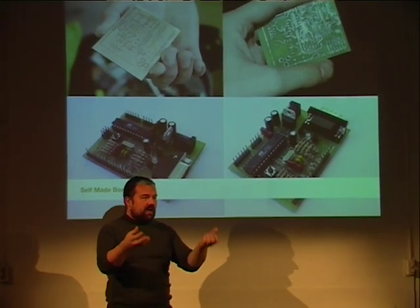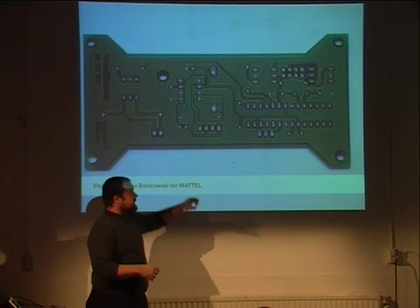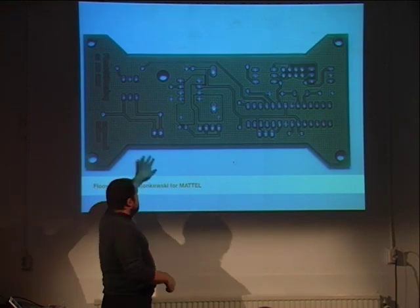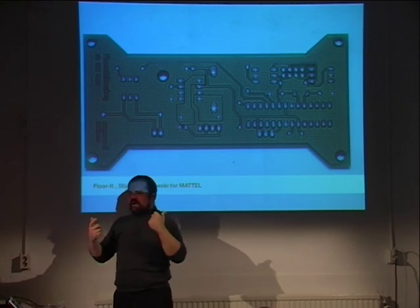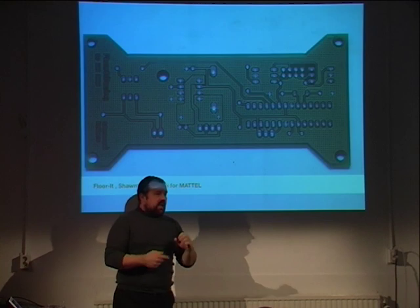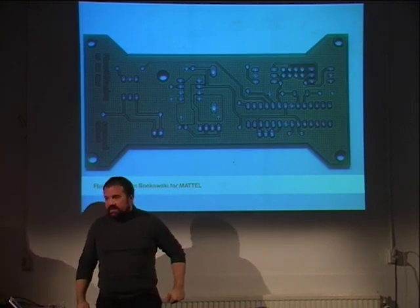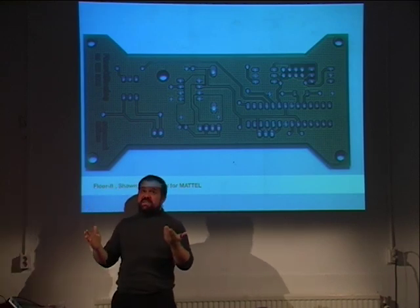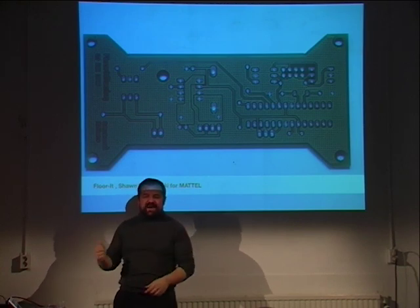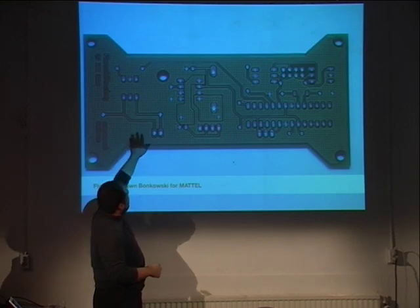Since the design is available online, people can download it and customize it for their own applications. One of my students was doing a project for Mattel and changed the logic inside a remote control car — he designed an Arduino board that fit inside instead of the control board. This guy had never made PCBs before. I gave students a half-day introduction on PCB design using Eagle CAD software, which is free. After a few days he came up with a beautiful piece — the first time this person ever designed a board.